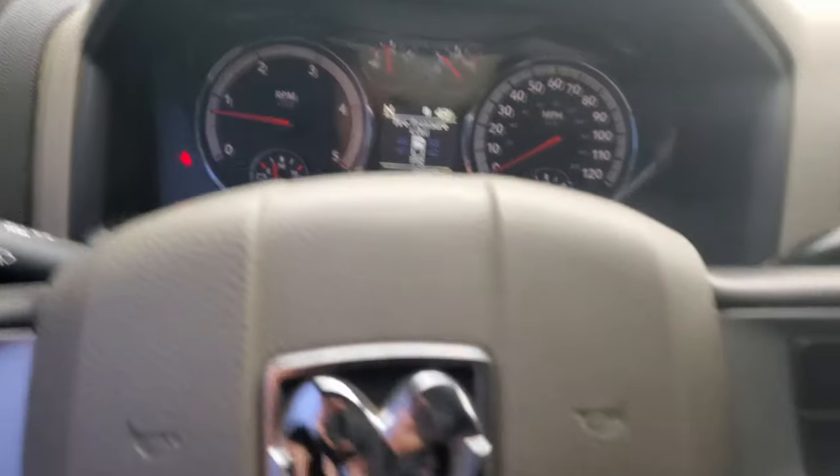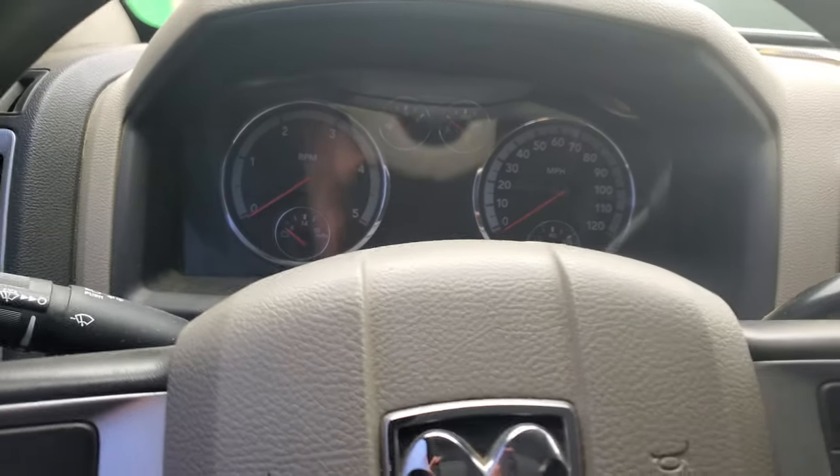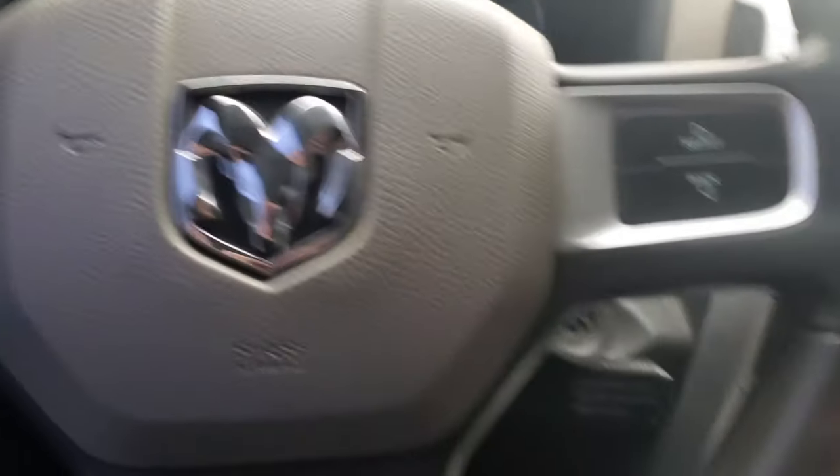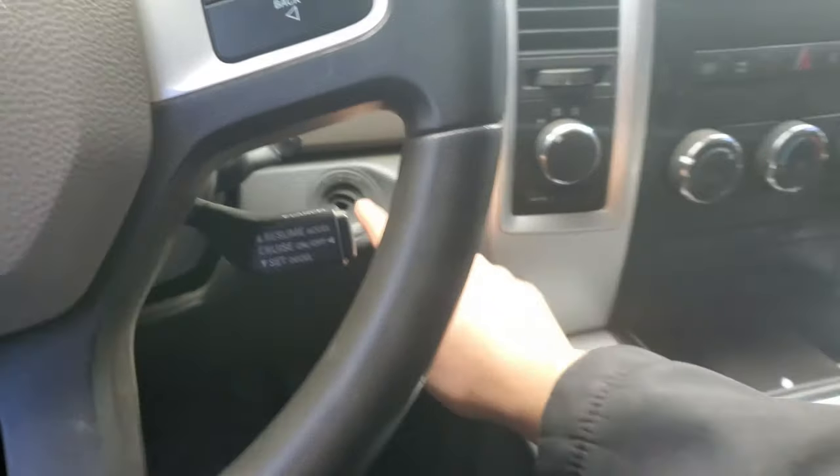The truck won't even start unless you squeeze it really hard to make it start. There we go.